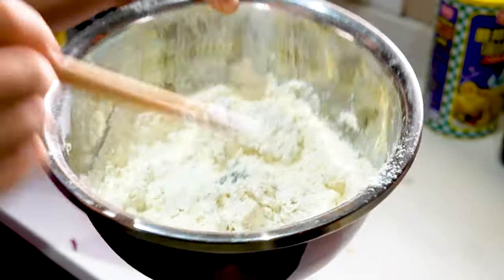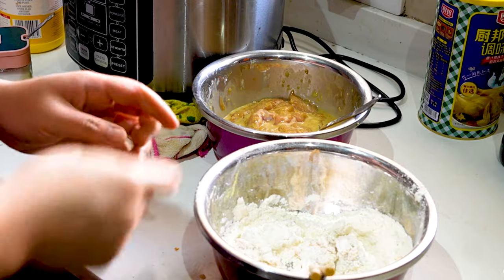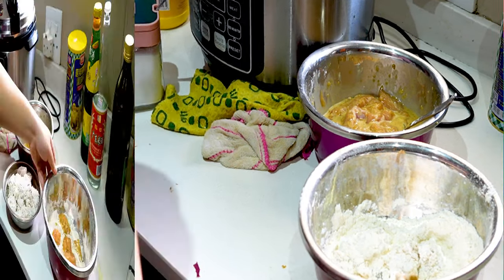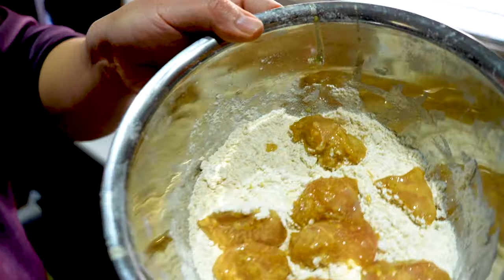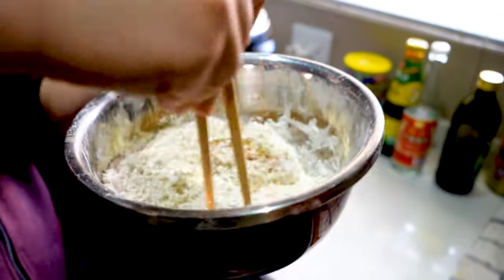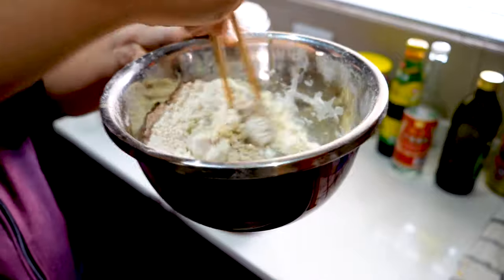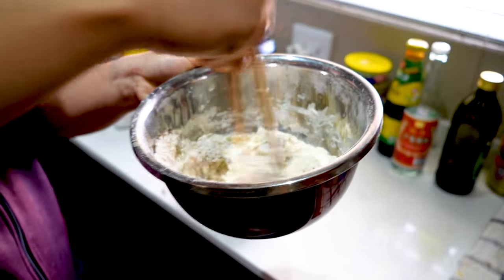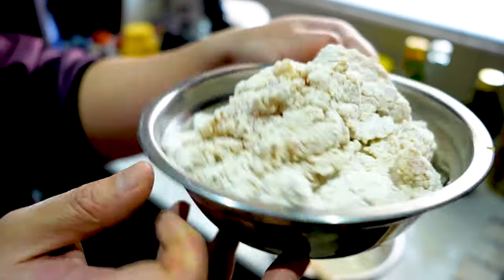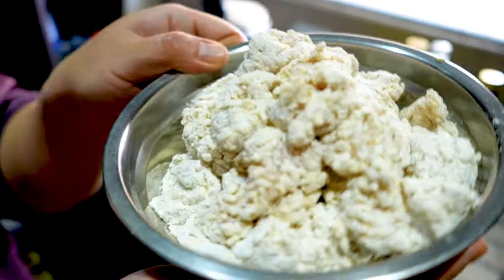Place them on a plate to rest, then complete all the other pieces before we deep fry them. It's nice to do it with chopsticks so it won't stick onto your hands. Okay guys, it's all coated — now we can deep fry them.